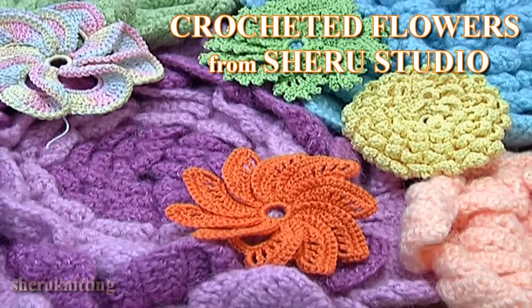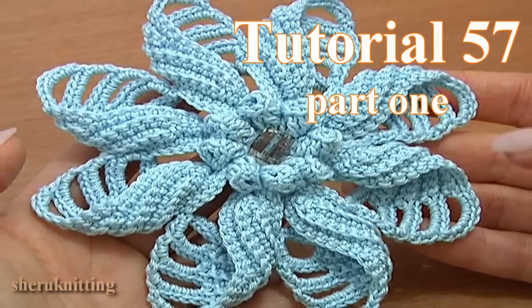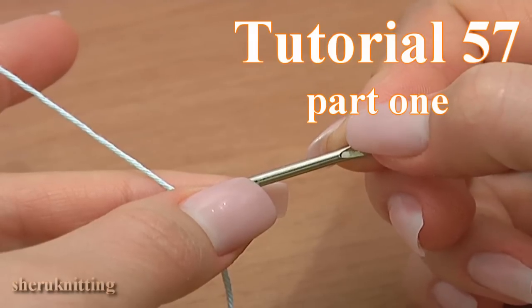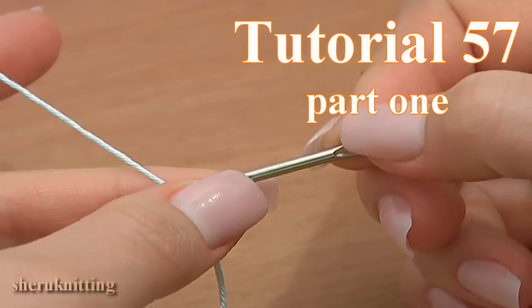Crocheted flowers from Sheru Studio. In this tutorial we'll be making a 3D 8-petal flower. The petals are folded to the right, and in the center of this flower we will be making popcorn stitches.